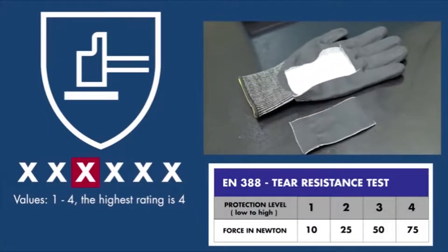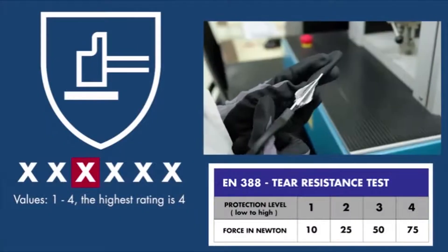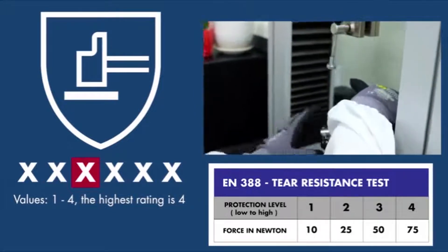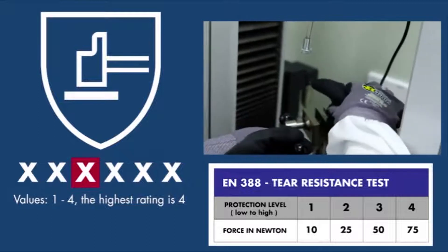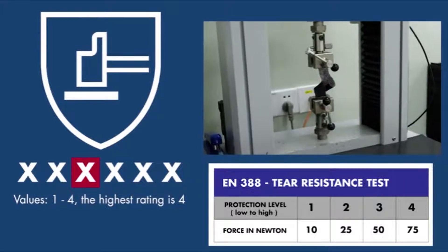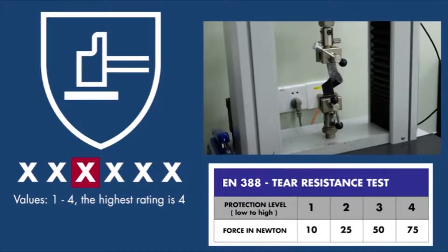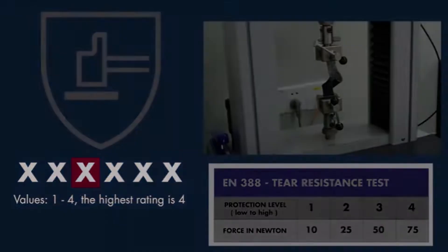The third digit represents tear resistance. The glove material is torn apart by a machine and the force is measured in Newton. The higher amount of force needed to tear it apart, the higher the rating level. This test is unchanged from the old EN388.